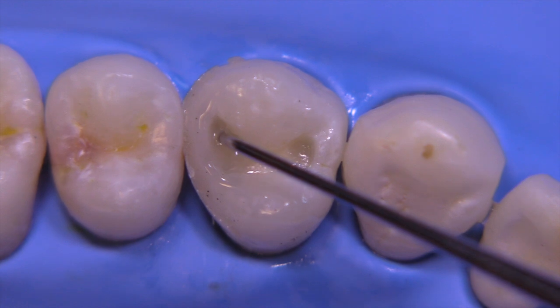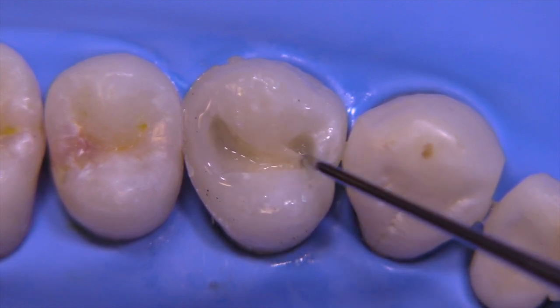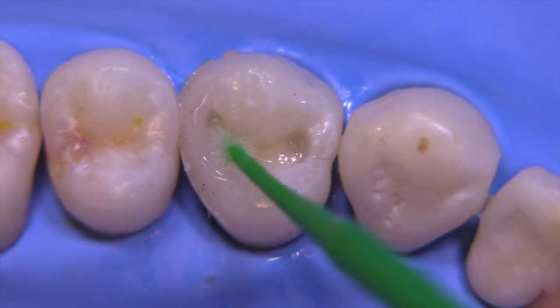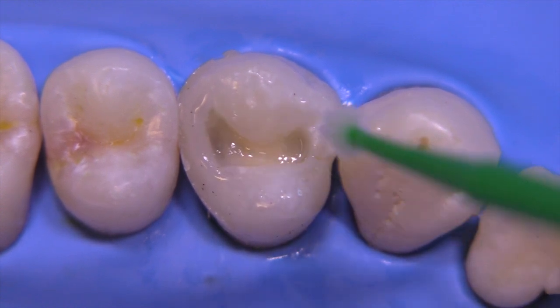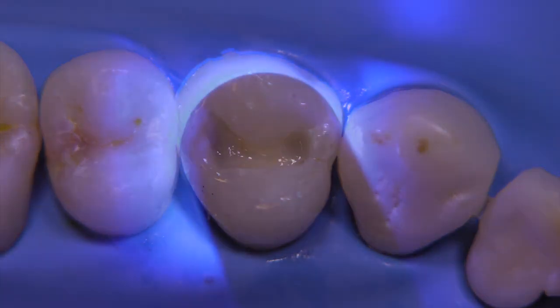Then I'm going to fill that defect with a flowable composite and spread that around a little bit so that it fills the corners of this preparation, which was a little too sharp for a typical composite — it was really prepared for an amalgam. We're going to remove any excess flowable because we need that space for our contour buildup section coming next. Let's go ahead and light cure this.